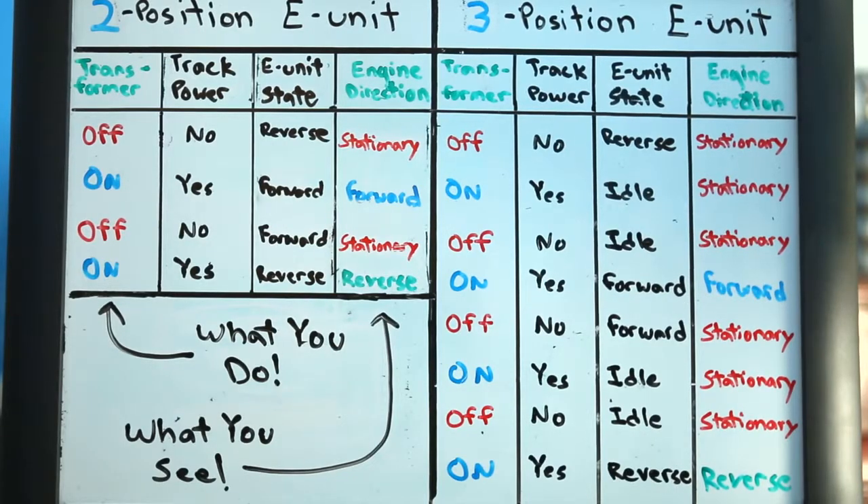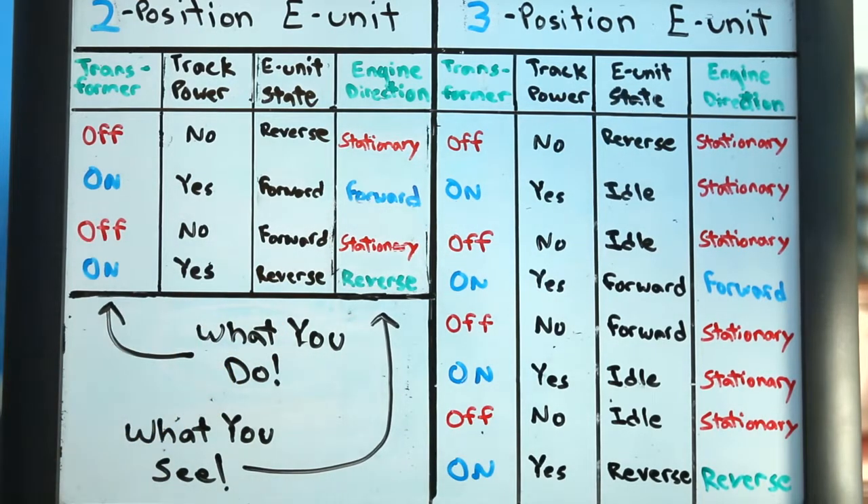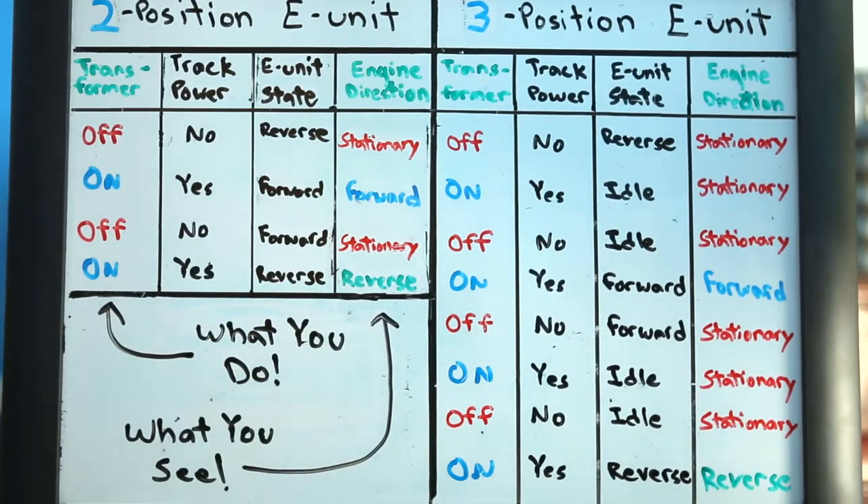I'd like to go over the differences in more detail. My display here is a bit busy, but let's see if we can make it through. On the left-hand side, I'm trying to show how the two-position E-Unit works. On the right-hand side, I'm trying to show the same information for a three-position E-Unit. The left-most column is what you, as the train operator, do with the transformer. The right-most column is what you see occur on your train layout. The two inner columns are what occur behind the scenes.